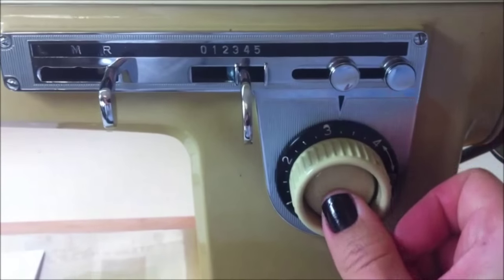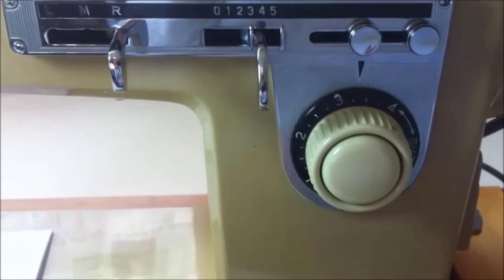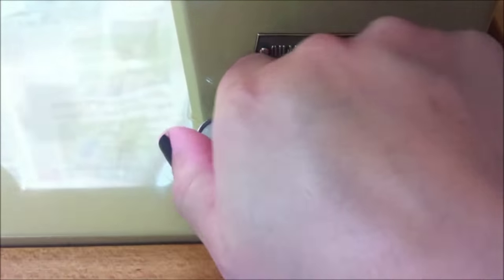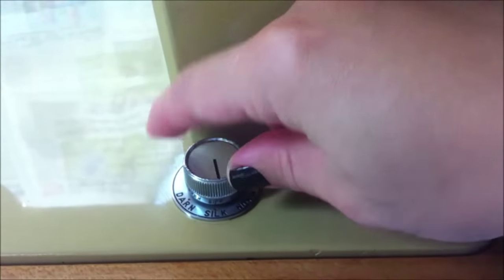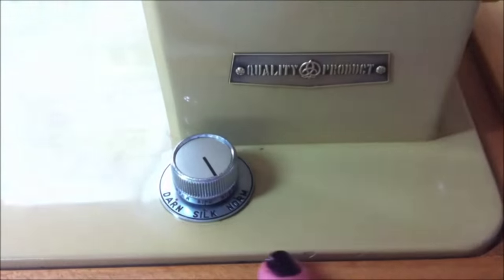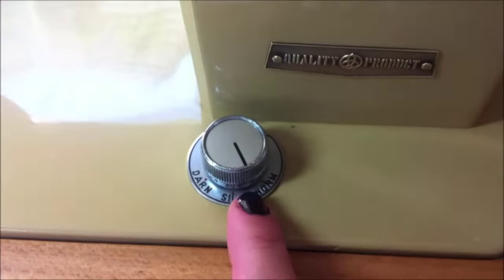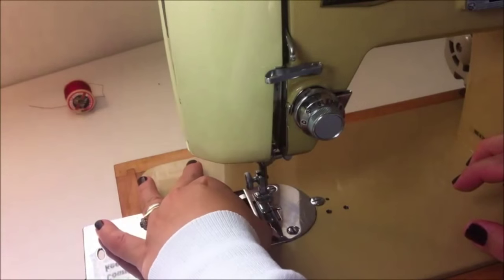For reverse stitching or back stitch, you need to press this button, and to go forward again, all you have to do is press it again. From this part here you can set your machine according to the materials you are going to work with, from silk to thicker fabrics.